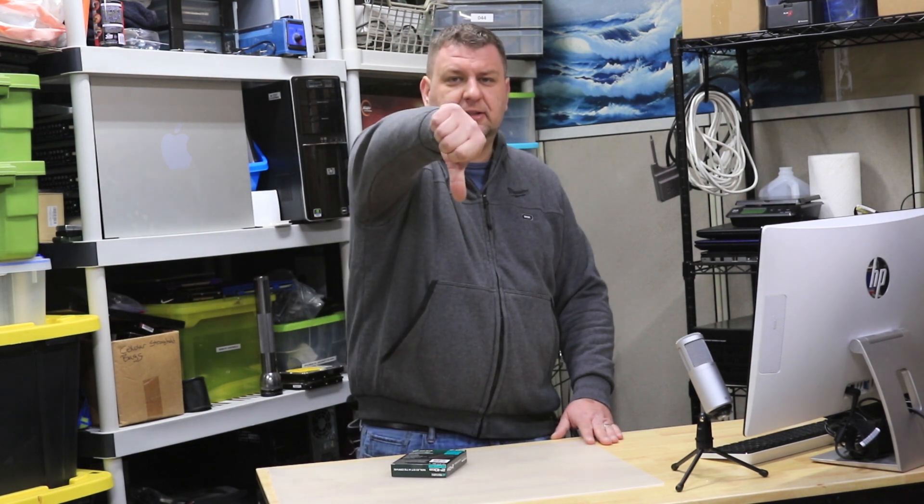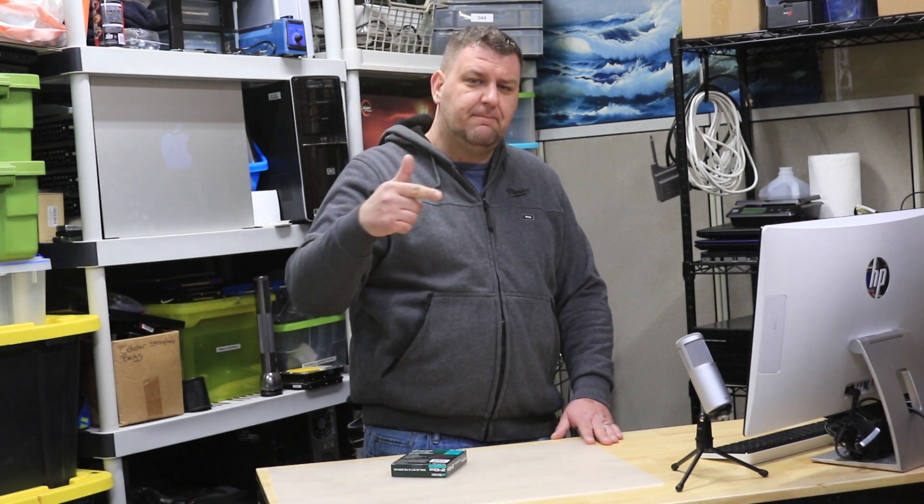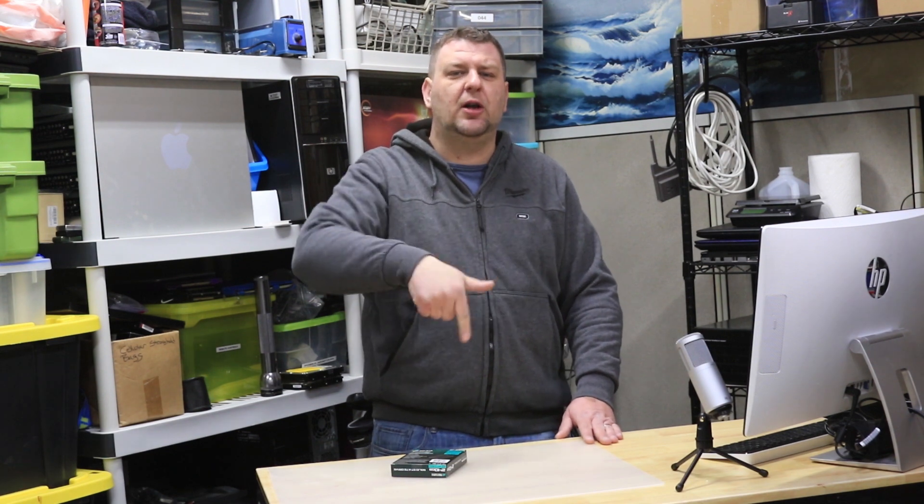I hope you liked this video. Click like if you liked it, dislike if you disliked it. Make sure you subscribe and if you have any questions or comments, leave them below. Thank you.